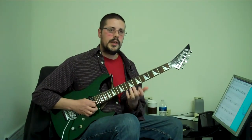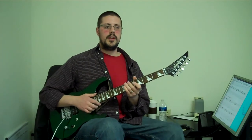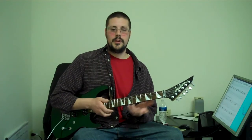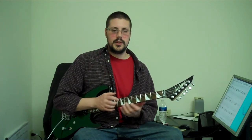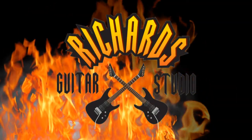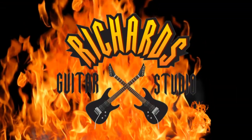All right, so take your time with that, especially the two-to-three stretch. I don't want you to pull a muscle or anything, so definitely make sure you're a little bit warmed up before you try that one, and take it really slow. So have fun with that one. Any questions, richards@richardsguitarstudio.com is the email.